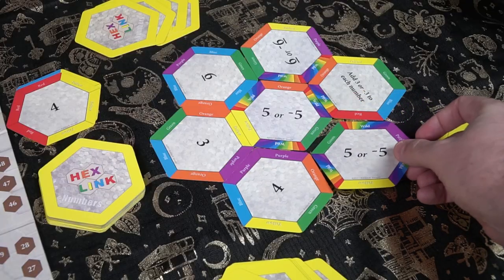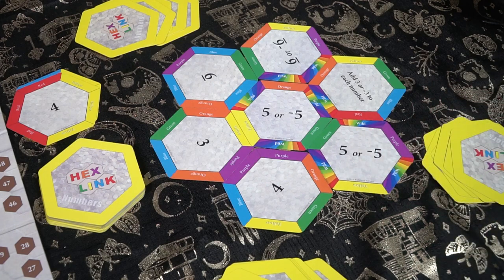On your turn, you'll be able to discard cards to draw, play a card, take an action, gain any numbers that are connected to the card that you played, and move your pieces, and then finally draw a card and end your turn. The game will progress from there, just moving back and forth until somebody gets to the end.